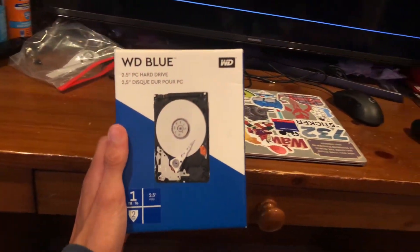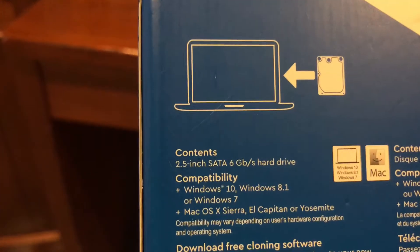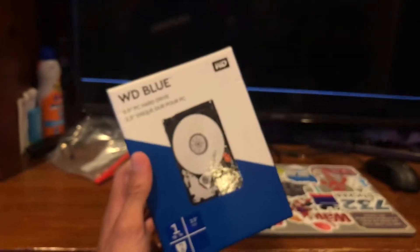I got this one, the WD Blue 1TB. When you're getting it, all you have to make sure is that it's a SATA 2.5-inch hard drive — this is the one that will fit inside of the PS4. I'll put a link in the description where you can buy one of these.